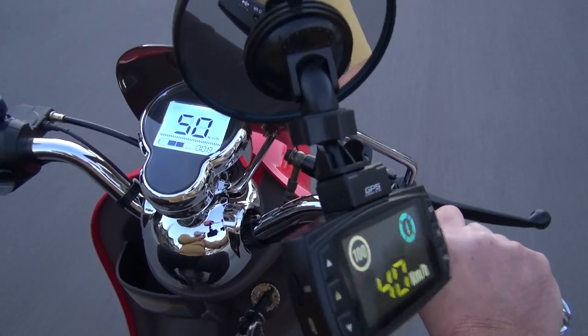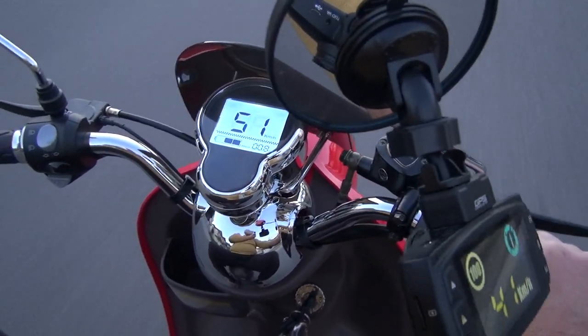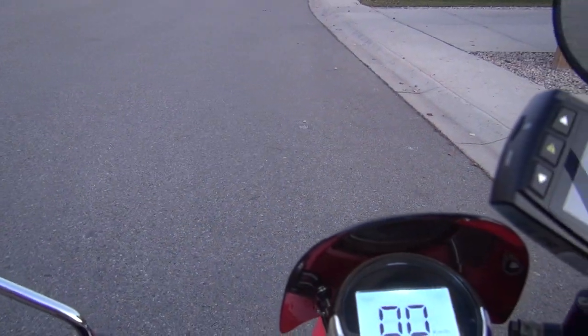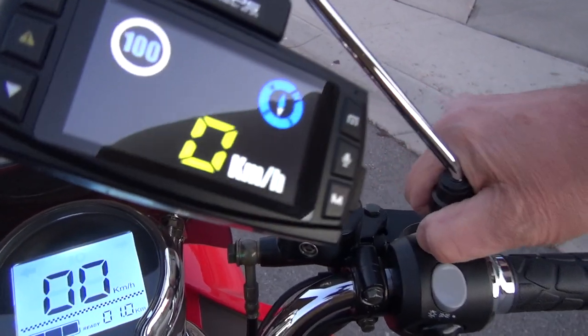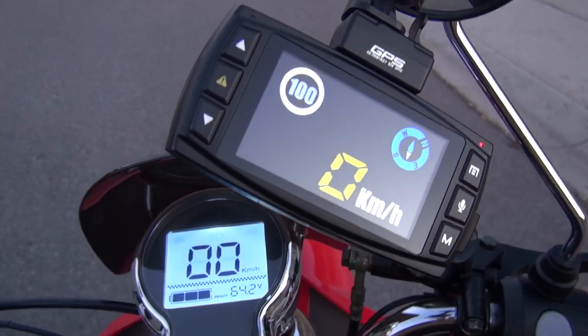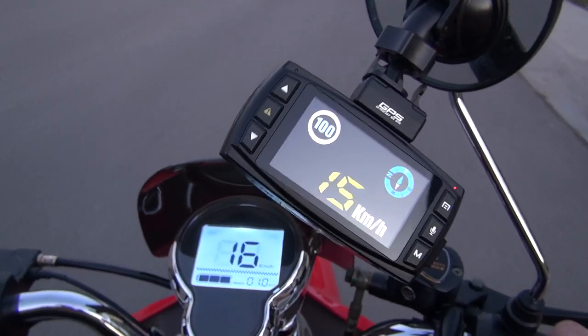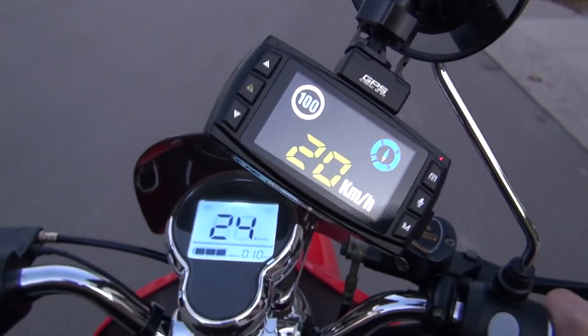So 37 kilometers, 39 kilometers, 51. Nobody around, let's do one more round. Okay, maximum speed, maximum acceleration — let's check now.